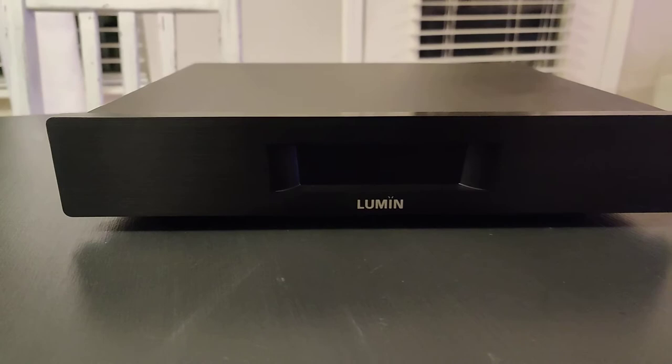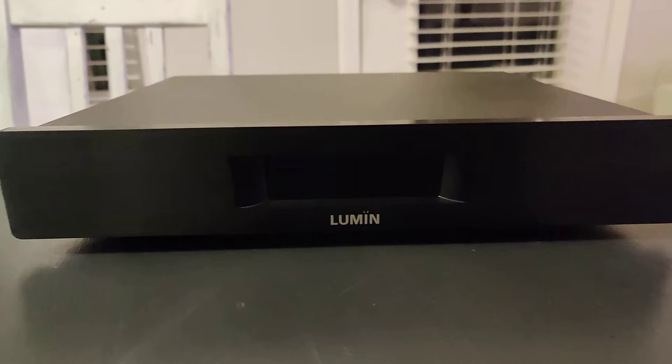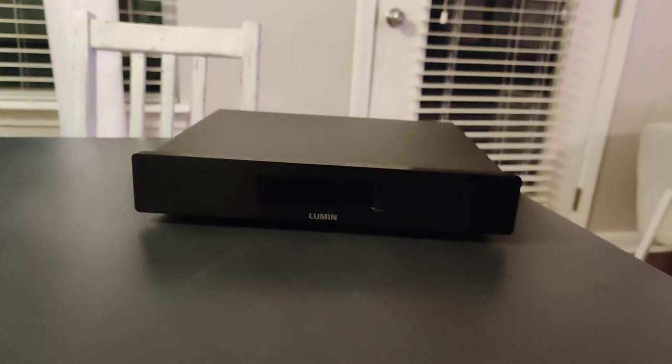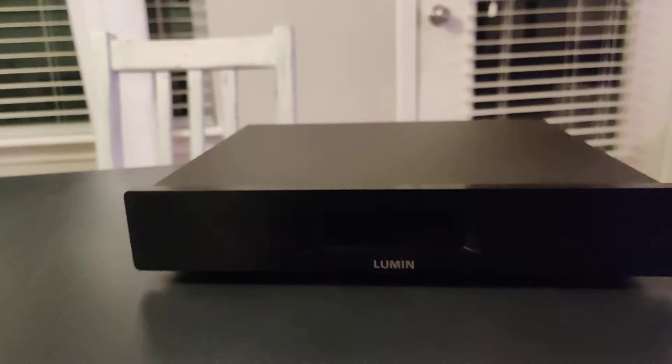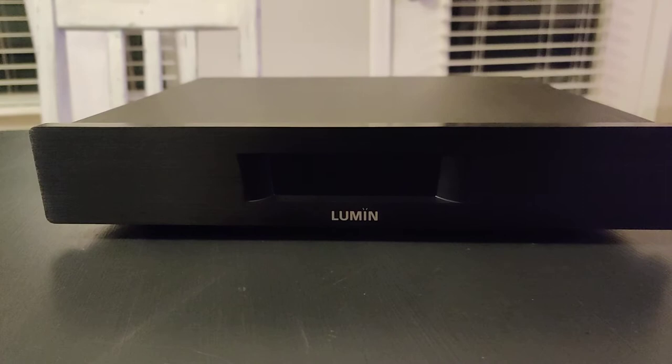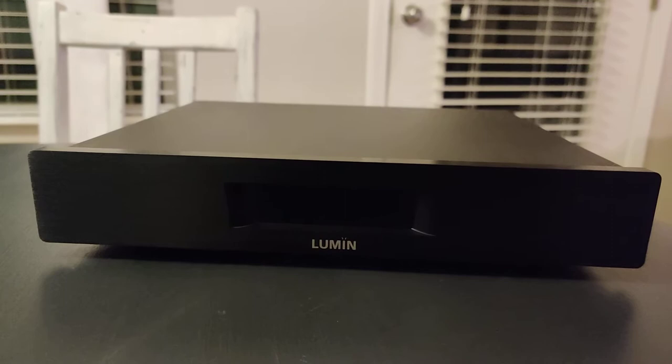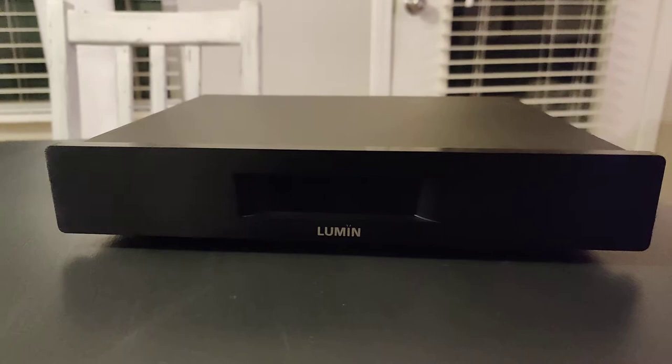Let's do a review with a bit more detail on the Lumin D2. The Lumin D2 is a high-end streamer and I was lucky enough to get one. I upgraded to this from the Bluesound Node 2i, and that device was very good, but this one is better. The craftsmanship, the technology, and the sound — it is hands down better.